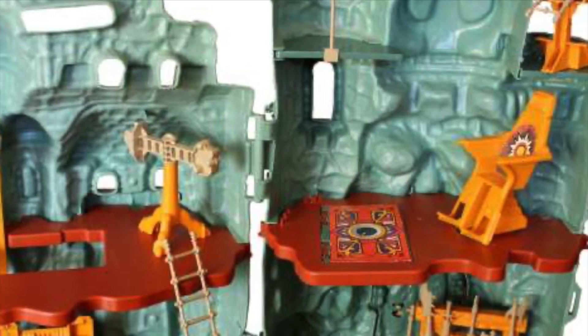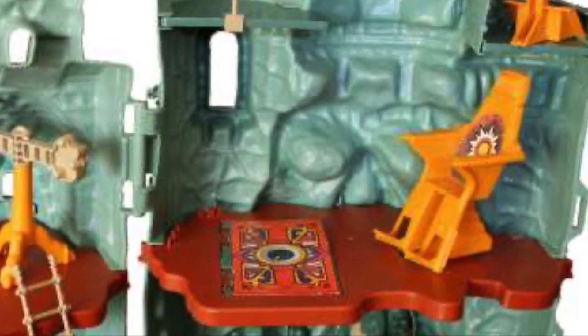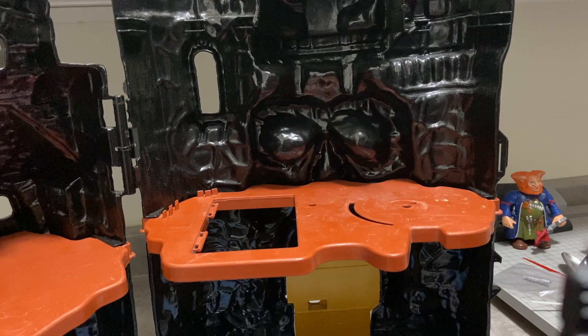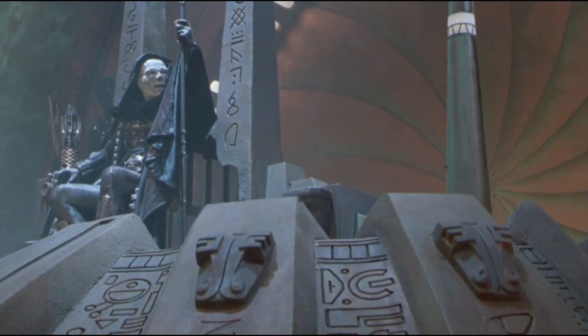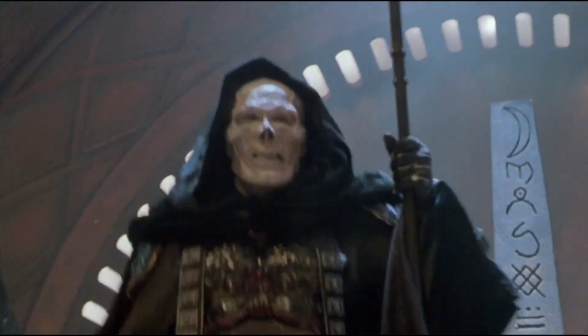Now, a lot of things about Greyskull that we remember from childhood didn't really make it into the TV show. Like this chair eventually became Zodak's chair. But instead of having this goofy-looking throne, we're going to try and give this Castle Greyskull a more movie-accurate throne for Skeletor to sit in.